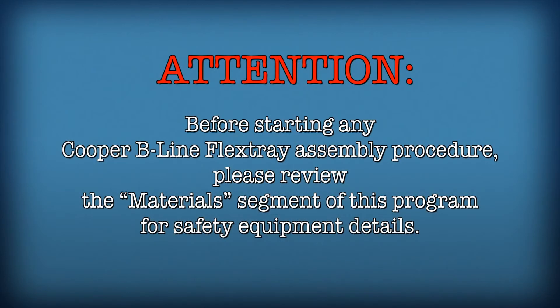Before starting Flex Tray assembly procedures, please review the materials segment of this program for safety equipment details.